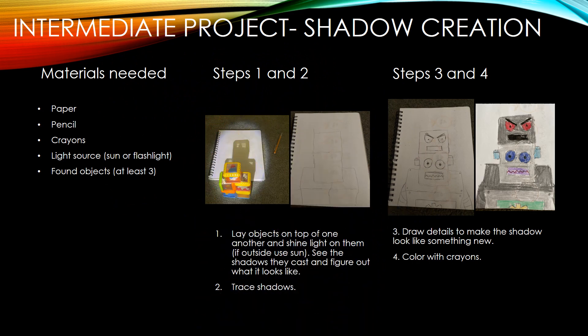For the intermediate project, you're going to need paper, pencil, crayons, a light source like the sun or flashlight, and found objects — at least three. Found objects are just stuff you'll find around the house. For this first step, you're going to put the found objects together until they look like something, and then you're going to shine a light on top of them and trace the shadows.